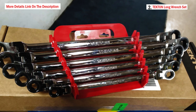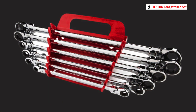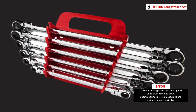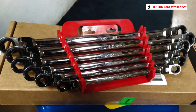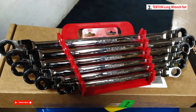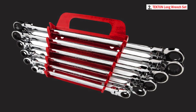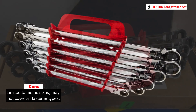The continuous engagement of the ratcheting box ends enhances efficiency. The six-point openings ensure a secure fit on hex-shaped fasteners, minimizing slipping and maximizing torque without causing knuckle injuries. To prevent round-off, the openings apply force to the flat sides of fastener heads rather than the corners. Equipped with 72-tooth ratchet gears, these wrenches require just a 5-degree swing arc to reach the next tooth position.